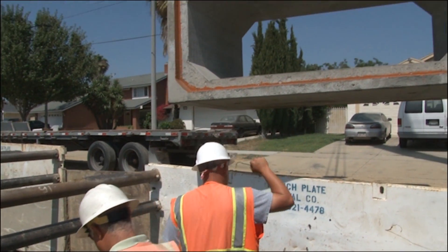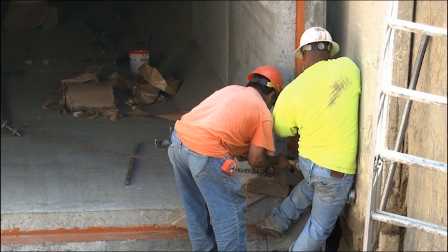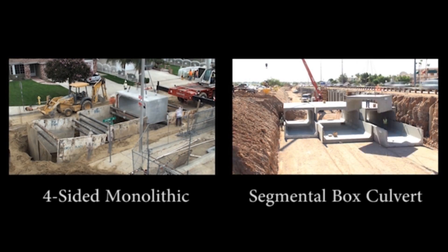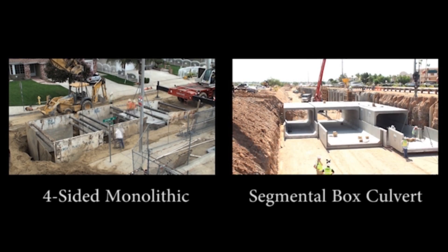The cast in place and the monolithic box — the problem with them is the time consumption. As you can see, we're probably two weeks behind in our schedule, but with Jensen being able to bring the box out and set it in two to three days, we gain that two weeks back.